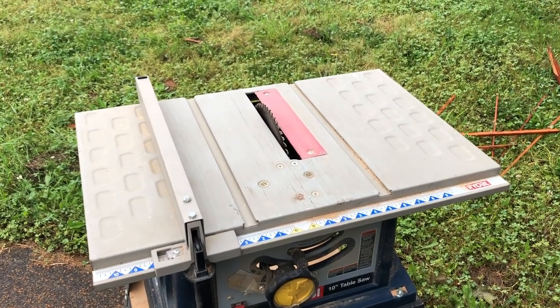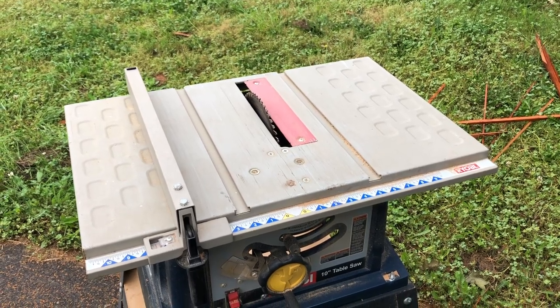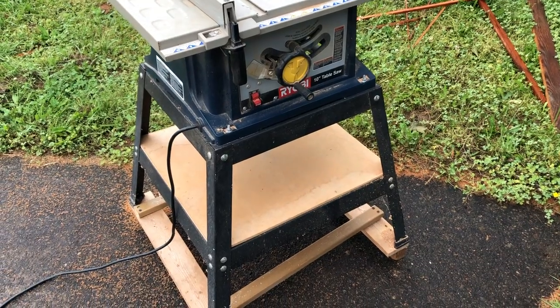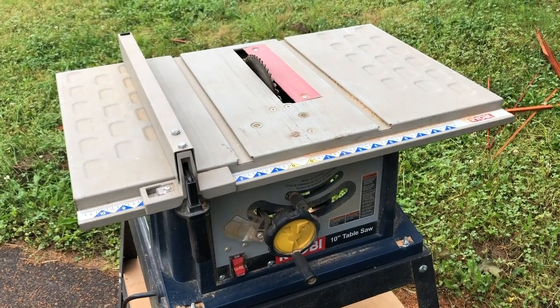The widest a regular chop saw with a 10-inch blade can cut is about six inches. A table saw is really useful because it lets you cut boards so they're all the same width when you've got old boards of different widths. I really like that this one came on a stand — normally when you buy a table saw it's just a little unit on top.